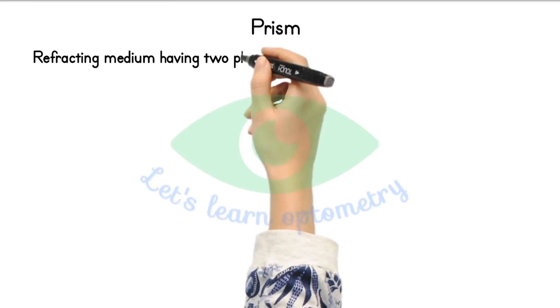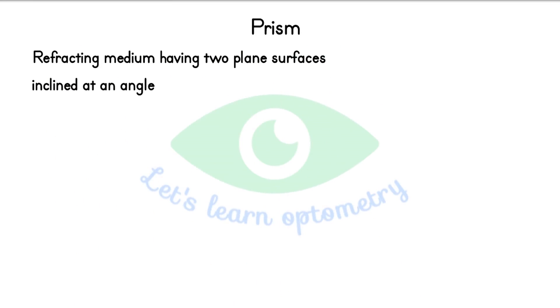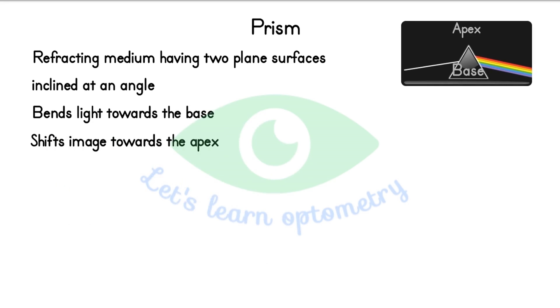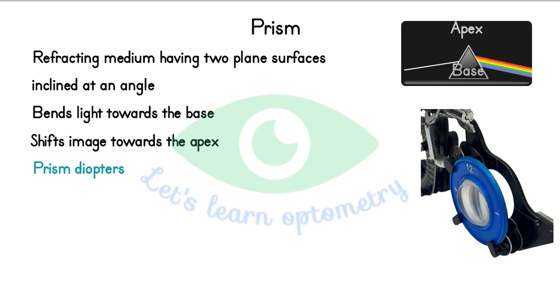Prism. A prism is a refractive medium having two plane surfaces inclined at an angle. Prism bends light towards the base and shifts the image towards its apex. In eye care practice, we always denote prisms with the base directions: base up, base down, base in and base out. The power of prism is measured in prism diopters, usually noted as a triangle symbol or PD. The prism will be thicker in the base direction and thinner at the apex. For example, if the lens is thicker in the nasal side, the base direction is base in. The power is noted as 12 prism diopters. The plus symbol indicates the base side and minus indicates the apex side. In some models of trial frame, an arrow will be shown to indicate the direction of base instead of plus or minus signs.